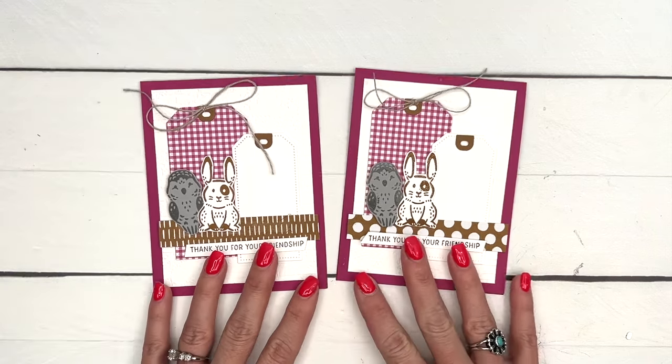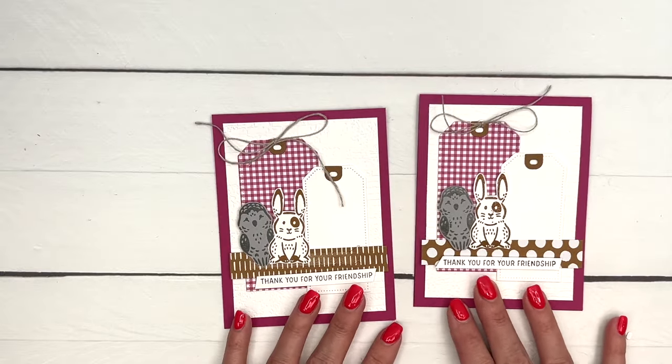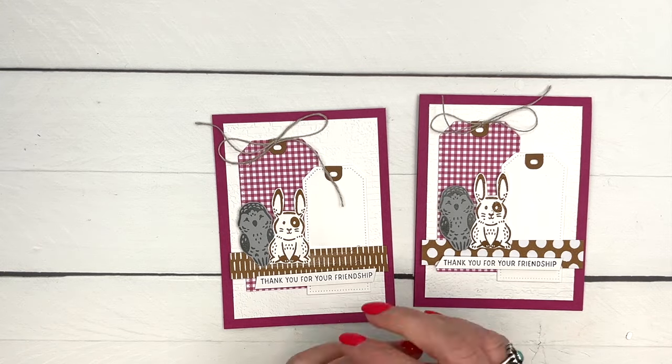I have two other Pets and More cards for you on my blog, so make sure you click the link here on YouTube and go back and check those out. Grab that free PDF and let me know if you have questions. Thanks everybody, bye!